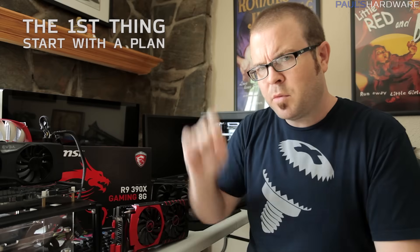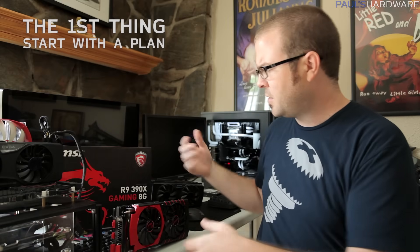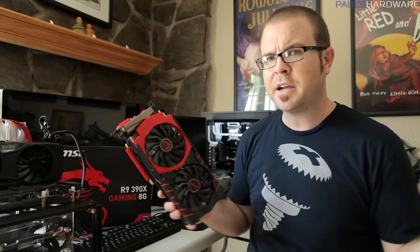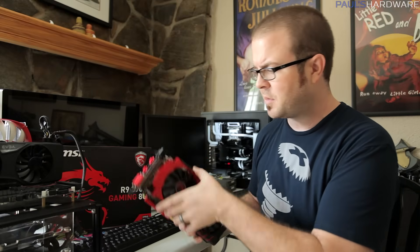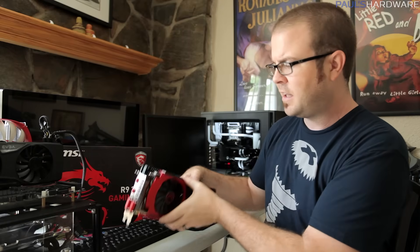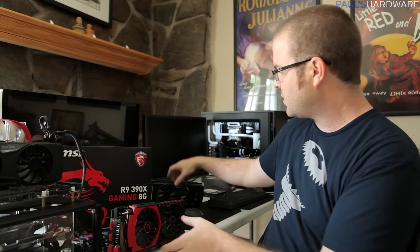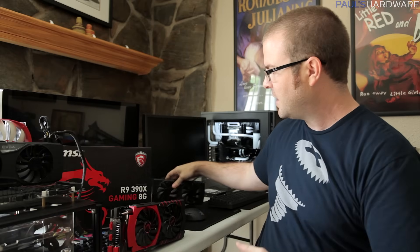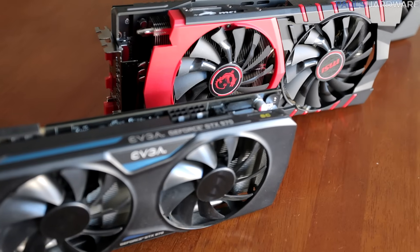Thing number one is to start with a plan. Since my focus was mainly on the R9 390X Gaming 8G from MSI, this kind of fell into place with how I arranged the rest of my benchmarking setup. I actually haven't even plugged this video card in and started to benchmark it yet. I have a 980 on the testbed right now, and I also have a 970 here. When I realized I was benchmarking the 390X, I wanted to plan comparative benchmarks against other video cards in the price range — the 970 is a little bit cheaper, the 980 is a little bit more expensive, and the 390X falls right in the middle.